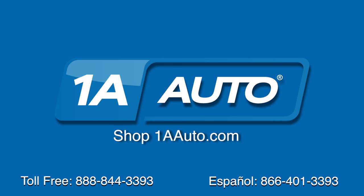Brought to you by 1AAuto.com, your source for quality parts and the best service on the internet. Hi, I'm Mike from 1AAuto. I hope this how-to video helps you out. And next time you need parts for your vehicle, think of 1AAuto.com. Thanks.